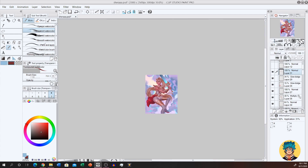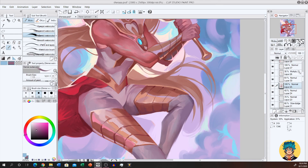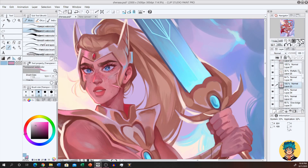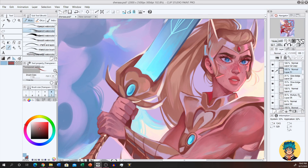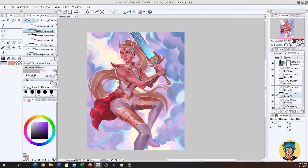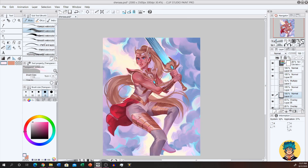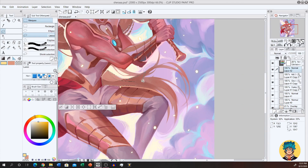Once everything is blocked in and the color is looking right, you can begin painting in more rendering and detail at the focal points of the piece. Focal points are essential to making a painting look right. I see a lot of beginner painters try to completely render out every aspect of a painting in detail — in practice this muddies up the piece and your eyes have nowhere to rest or focus. This is why I don't have as much detail on her boot at the bottom of the piece as I do on her face — we want the viewer to look at her face. As long as less detailed areas have good shape and hard and soft edges in the right places, things will look right even if it's not as detailed.